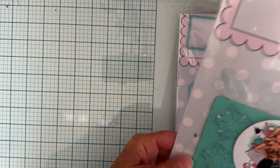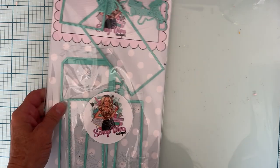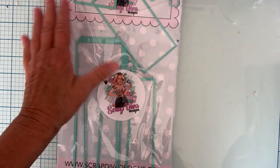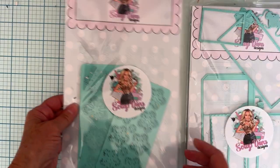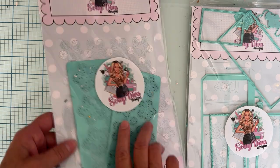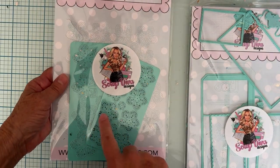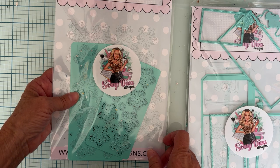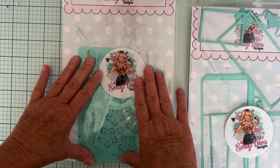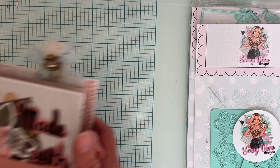Hey guys, welcome back to the channel. Today I'm back with a finished project that I started a week or two ago — the 3D embellishment box. I did a tutorial on how to put it together, just the basic, and now I've finished it and added some things. I'm also featuring the Heart Fantasy Flower die today — really cute. It comes with two plates, small and large, each with eight flowers and three centerpiece pieces, so you get quite a bit of flowers from just one run-through.